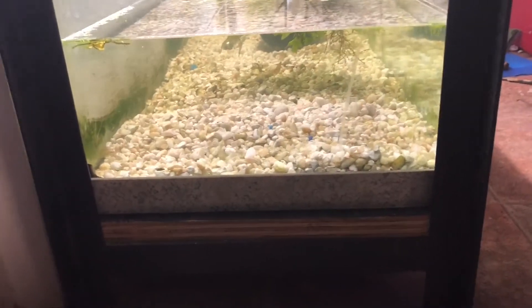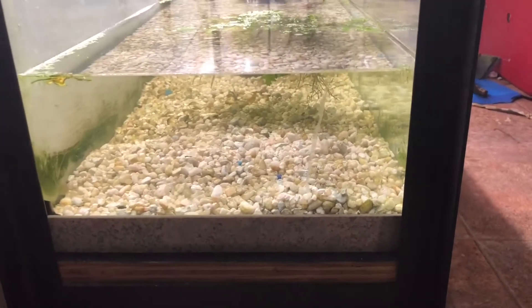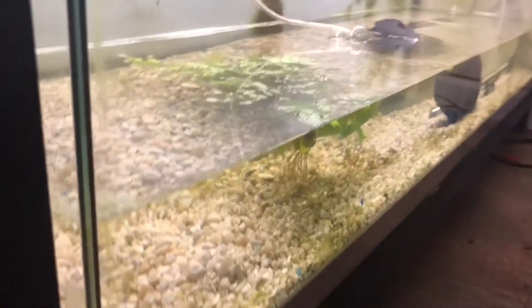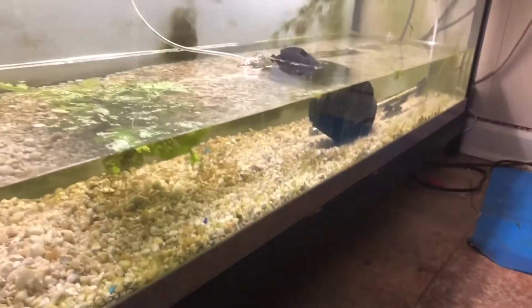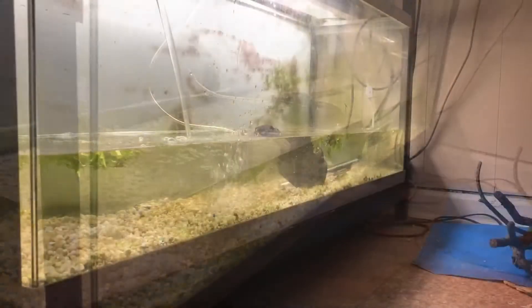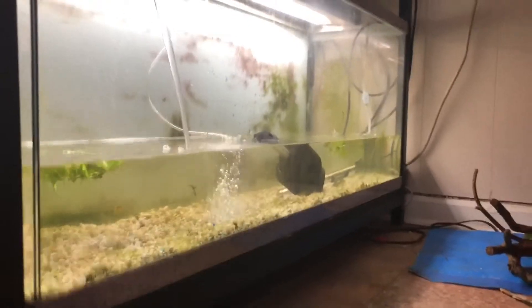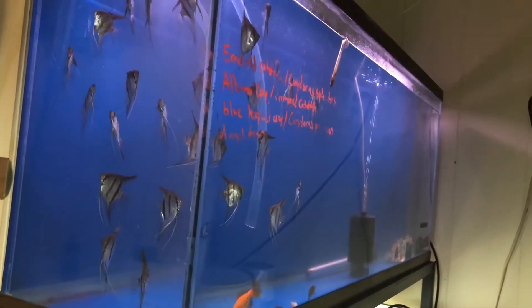I was going to fully drain it and get everything out, but I'm just gonna leave the gravel and see how it goes. If I see it's taking a lot of time to maintain, I'll go ahead and get rid of it, but for now I'm just gonna leave it like this, fill it up, and add the fish. So I figured I'll start filling this one up, and while I fill that one, we'll empty this one for a water change.